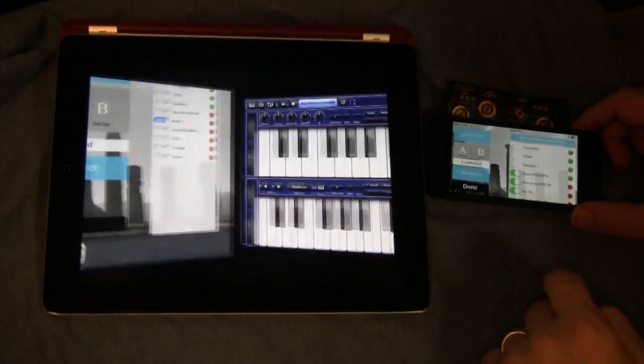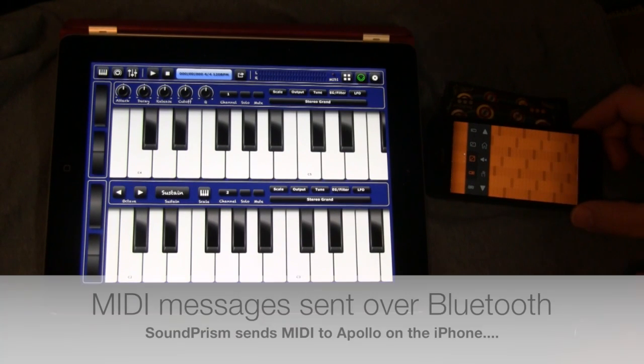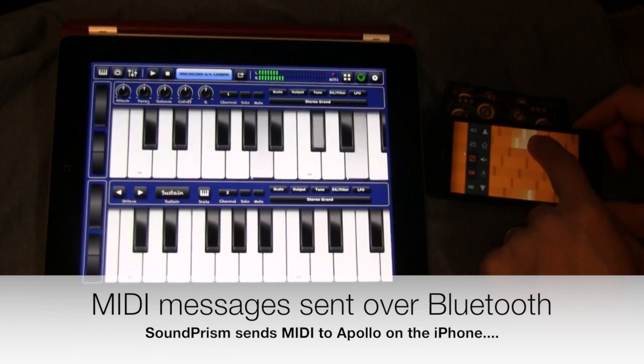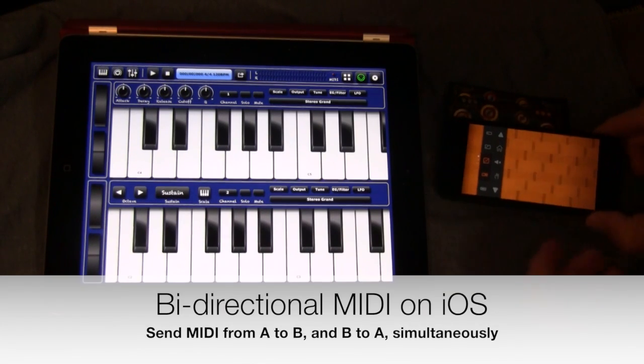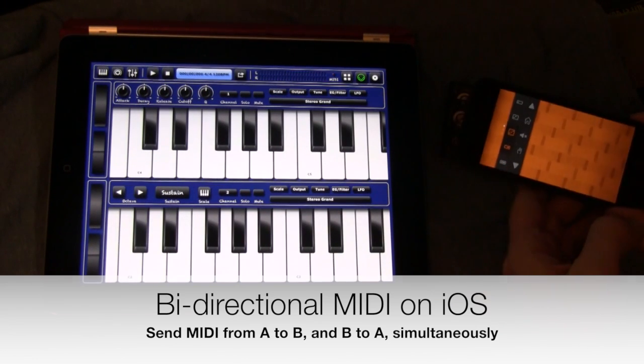I'll switch over to BS16i on the iPad and Sound Prism on the iPhone, and now we can send messages across. It really is that easy — a couple of taps, you're connected. MIDI goes from one to the other.